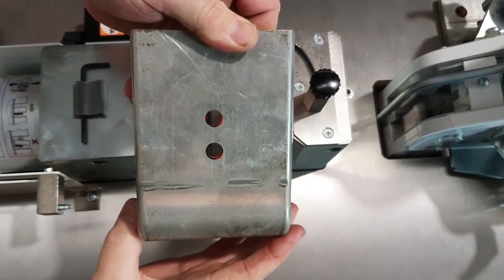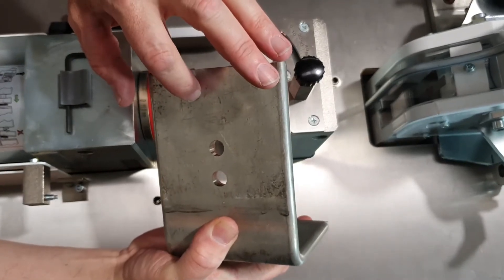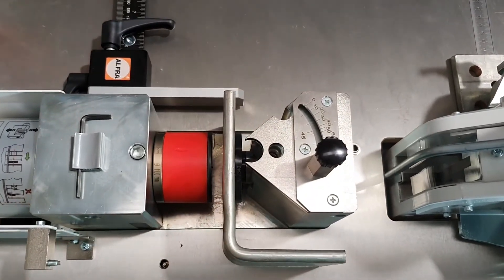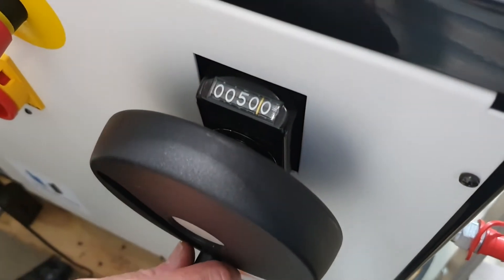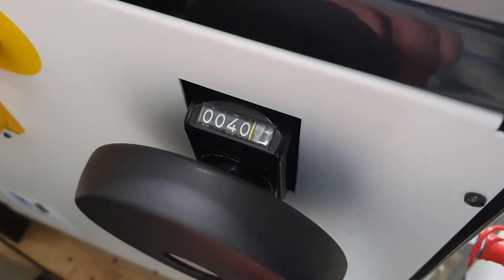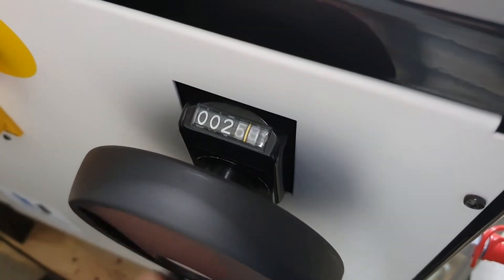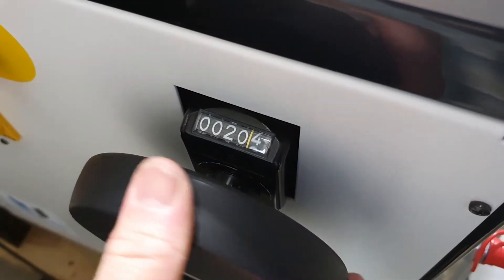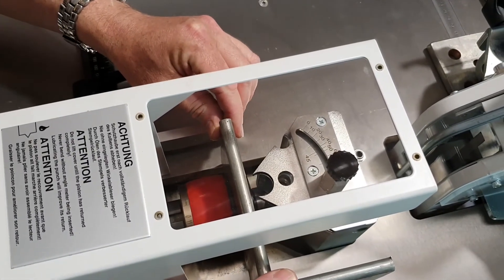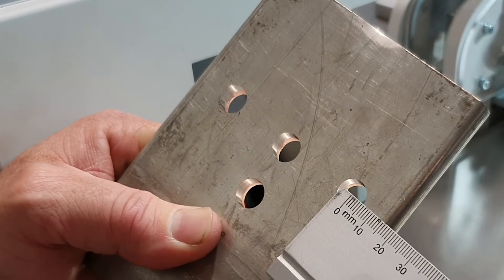So that's the two holes that were punched. Now we're going to punch two more — I'm going to go 20mm in from the sides. With our wheel, we lower the punching head down to 20mm to punch 20mm in from the edge. We've just punched our two holes, the first one 20mm in from the edge to the centre of the hole.